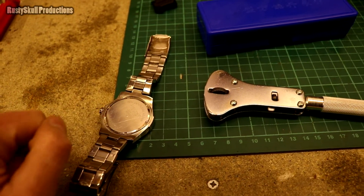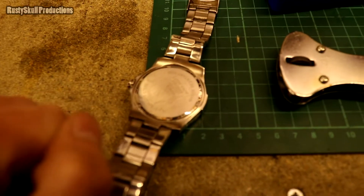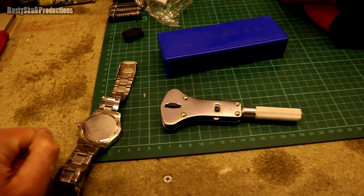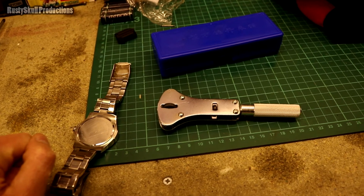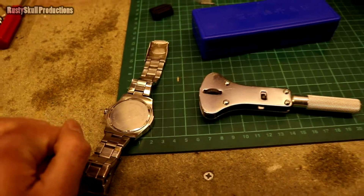It didn't even work — I couldn't open the back of the watch, so effectively it's a waste of money because it doesn't even do the job. All it does is scratch up your watch, and then you're going to have to take it to the jewelers anyway and pay the bill with a damaged watch as well.